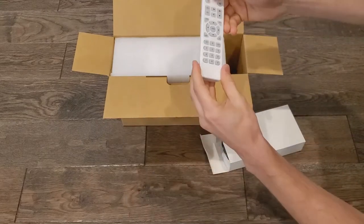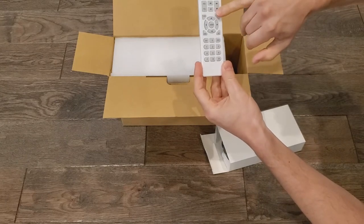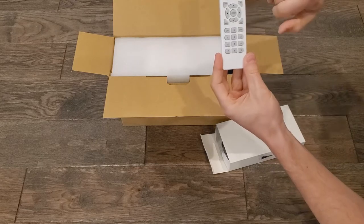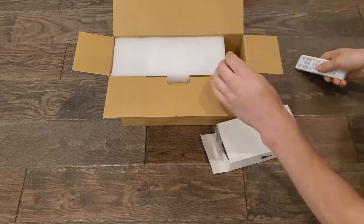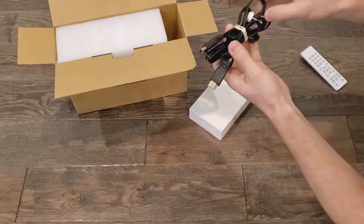It comes with a nice remote, runs on two AAA batteries which are not provided. It's got your source, menu, volume up, channel, numbers, power, mute — it's all on there. Some of those buttons like the source and the power buttons are also on the projector itself, so you don't need to have the remote all the time.